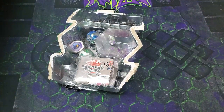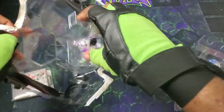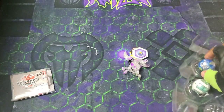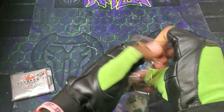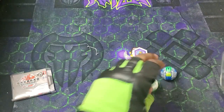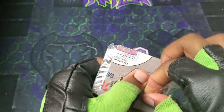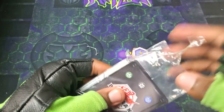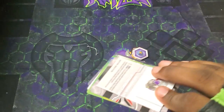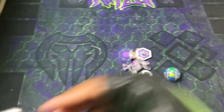Get that off of there. Get all the Bakugan out. Got the cores. Get out the core. Major some Batrix, Trox and Cyrus. And then the cards. Here we go, got to get this tape off. It's relentless. Got that. Let's see — I think this is just the rules sheet. Yeah, that's the rules sheet.